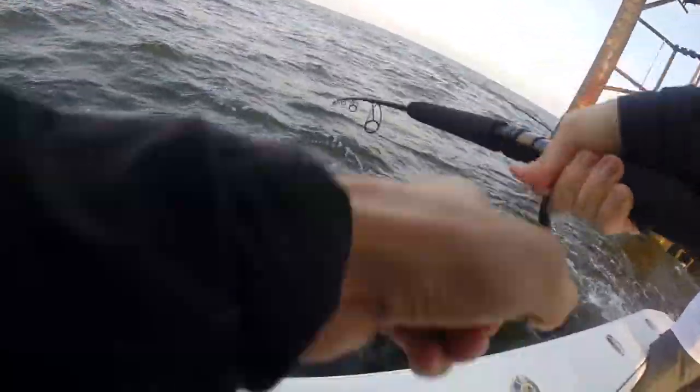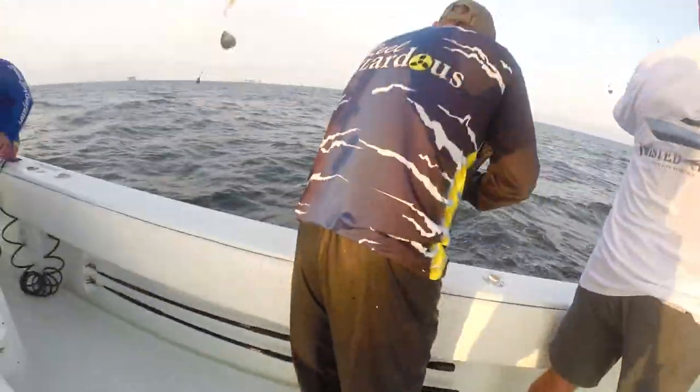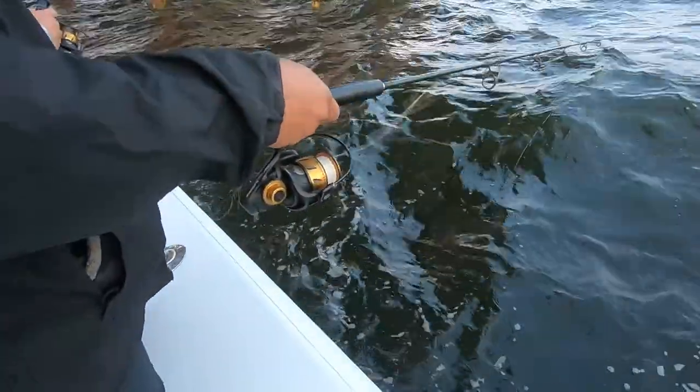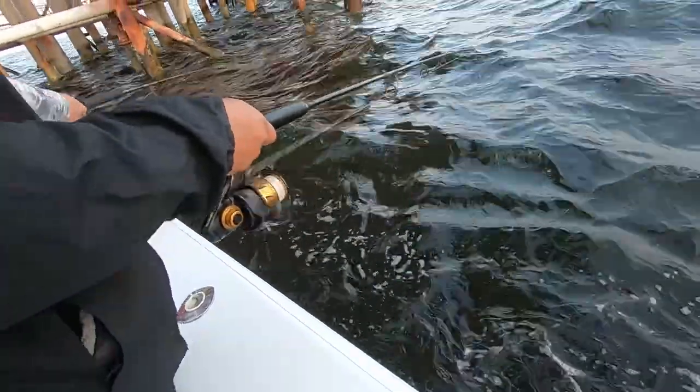One of the first things I noticed when we were sabiki-ing up live bait is they put these little red beads on the main line right before their snap swivel. The snap swivel is hooked to the sabiki, but having those beads is nice because you can reel it all the way up and if it gets to the tip, it's not going to damage that tip — if you had the metal snap swivel going through that eye it could damage it, but having a softer plastic bead kind of protects that.